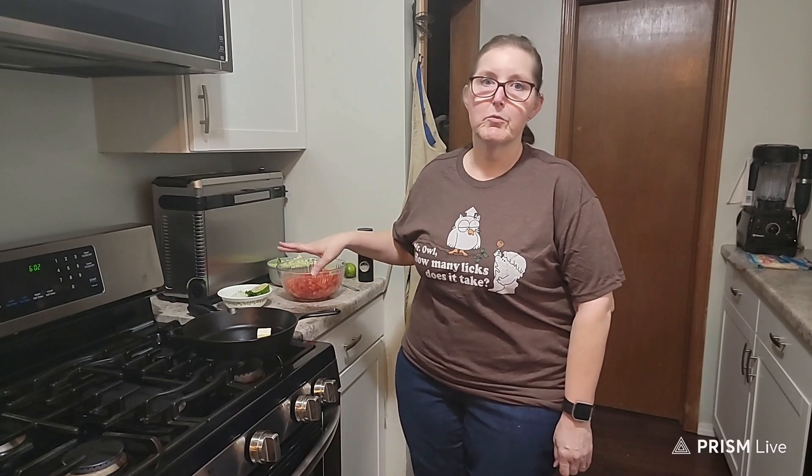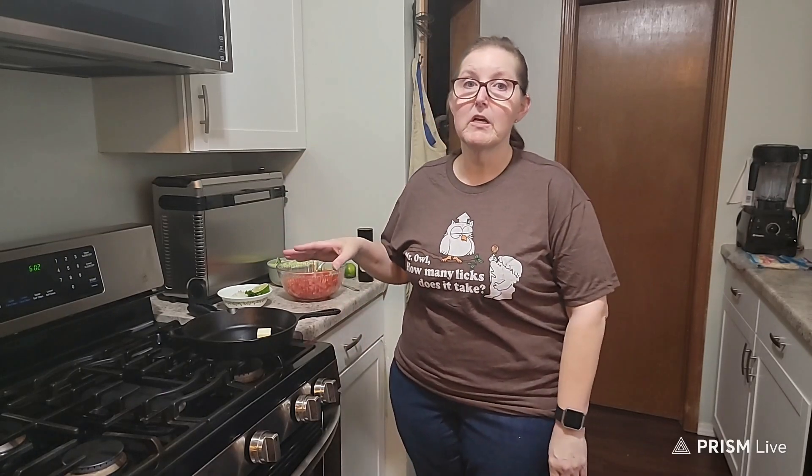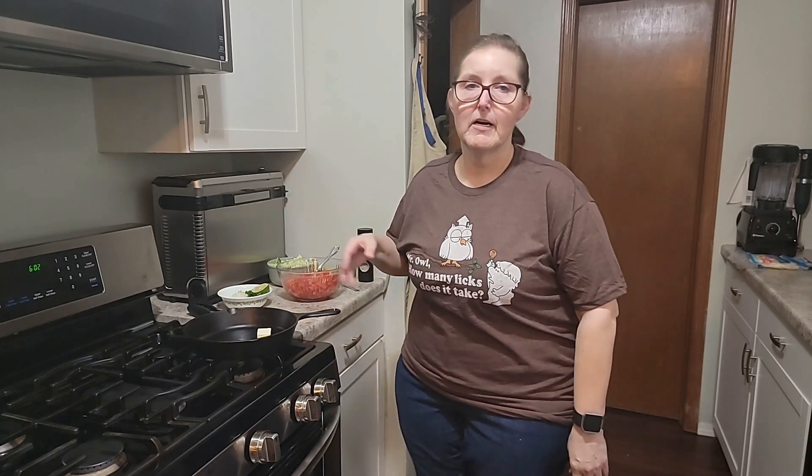I hope you guys are going to like this video. Before I start frying the fish, I'm going to show you my pico de gallo that I already got all chopped up. I wanted to show you how simple it is to make a quick pico de gallo, because it really tastes better fresh than buying it. But if you don't have time, you can buy it already made at the market — I think it's really worth the time to make it yourself. Let's get into the ingredients for the pico de gallo.